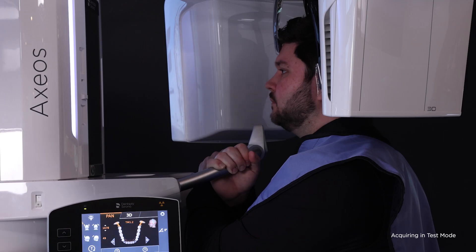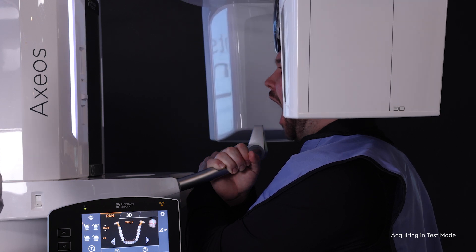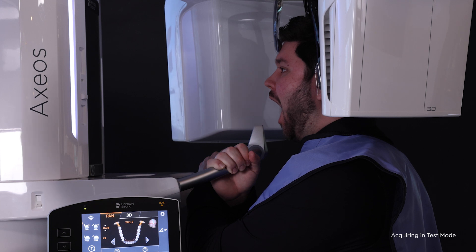Then, instruct the patient to open as wide as they comfortably can for the second rotation. Hold the exposure button until three beeps are heard, and then release.